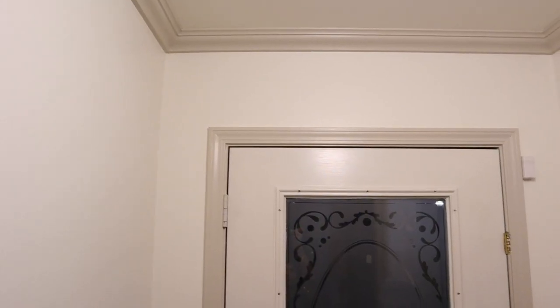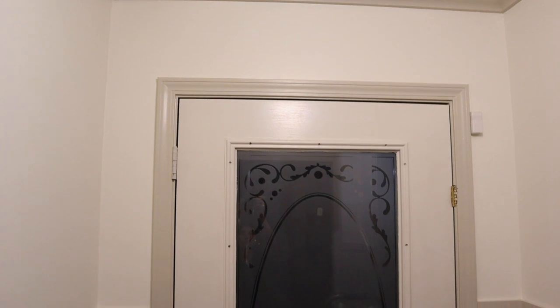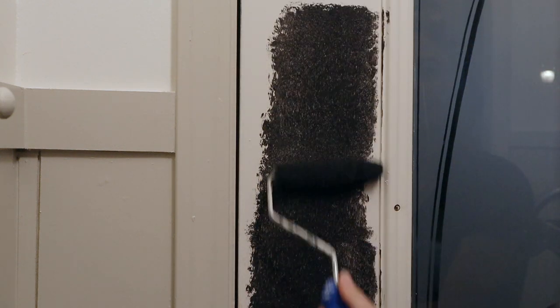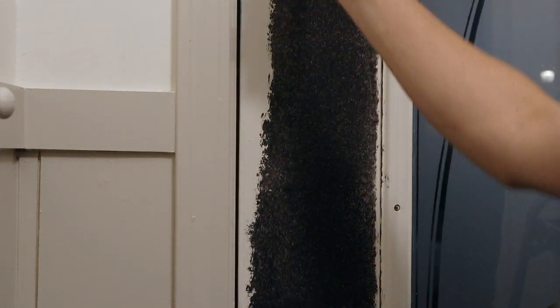I felt like the space was still missing something and didn't like the door being white. I really liked the black office door with the other colors in the space, so I decided to paint the front door Black Magic by Sherwin-Williams and did three coats to make sure I got all the spots covered.